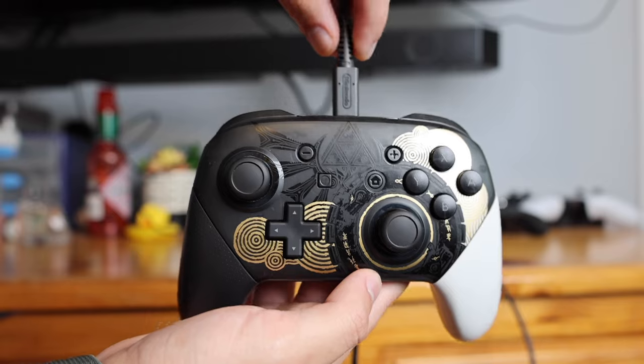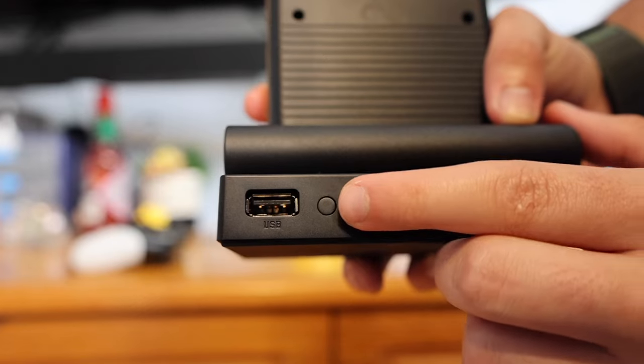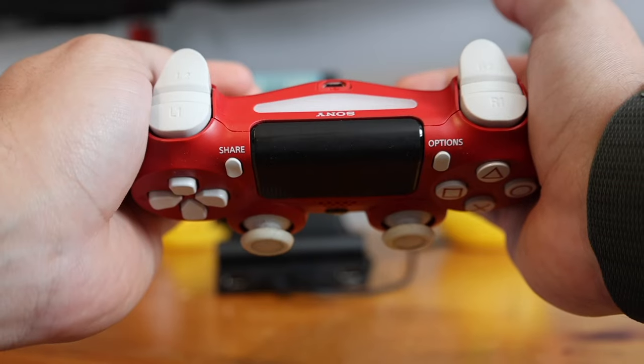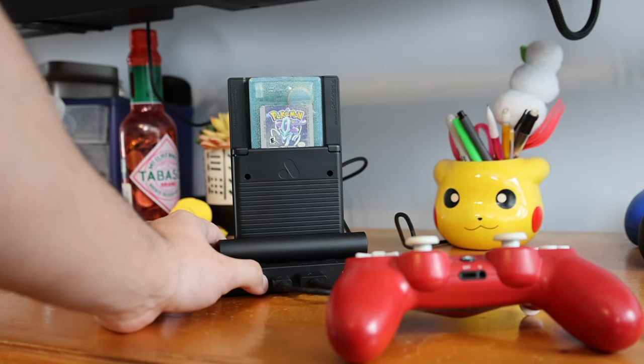One thing to take note of when using a controller with this dock is that you can pair it two different ways. You could plug it in manually and it will sync up, or that button we noticed earlier is actually the sync button. If you have your controller in pairing mode and bring it towards the dock and click that button, it should pair that way. But if that doesn't work, you can just plug it in manually and it should be picked up on the Analog itself, no problem.